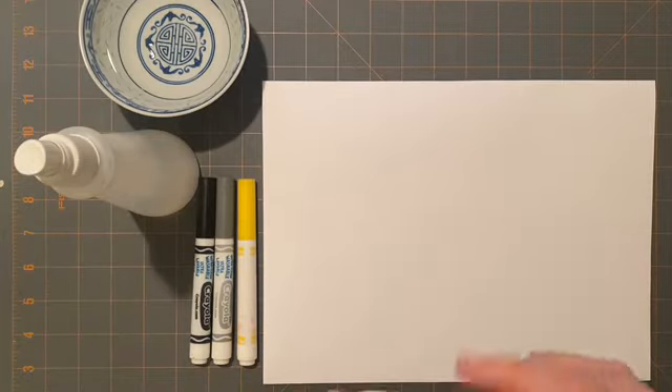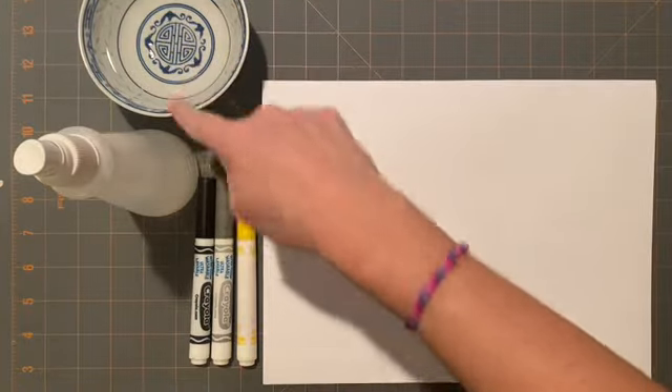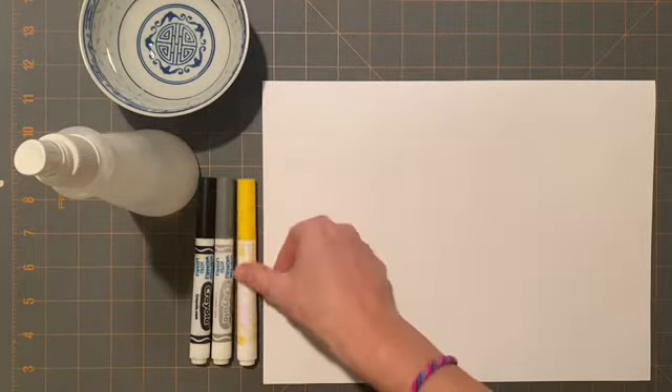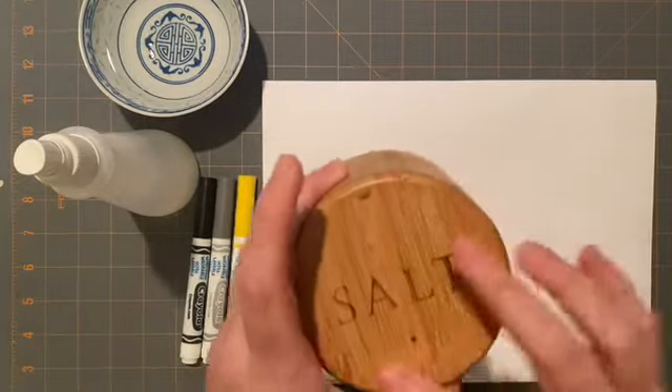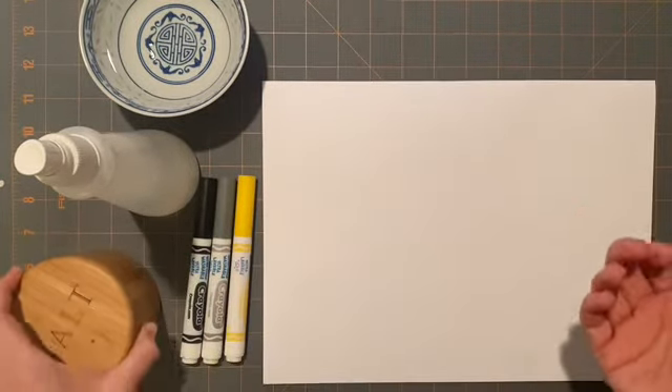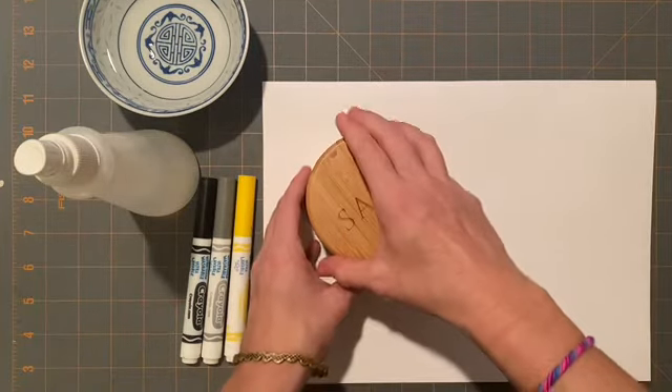The first thing you need is something circular. Lots of things are circles — I just need one thing. So I'm just going to use my salt container here.